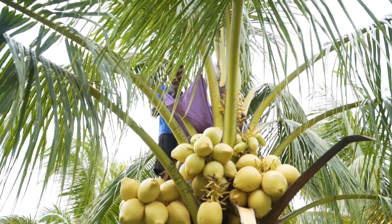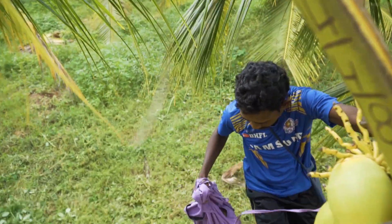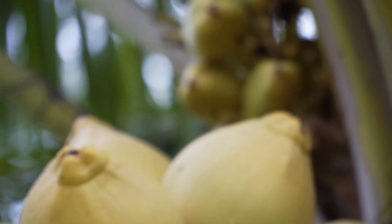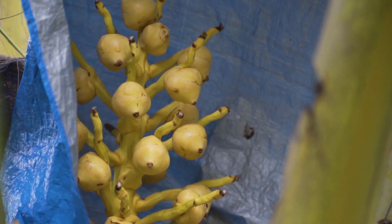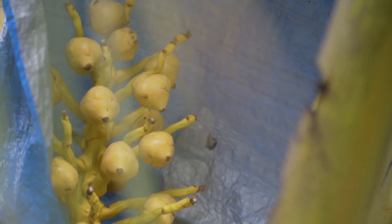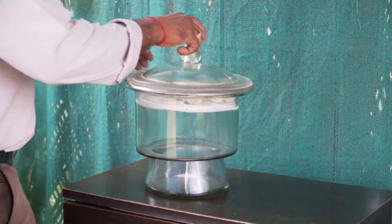The technician, who is expert and trained in this and has been doing it for a long time, comes along checking this plant regularly over the next three weeks, waiting for the female buttons — as we call them — to get ready and mature. A little drop of nectar on the tip tells them it's ready for pollination.